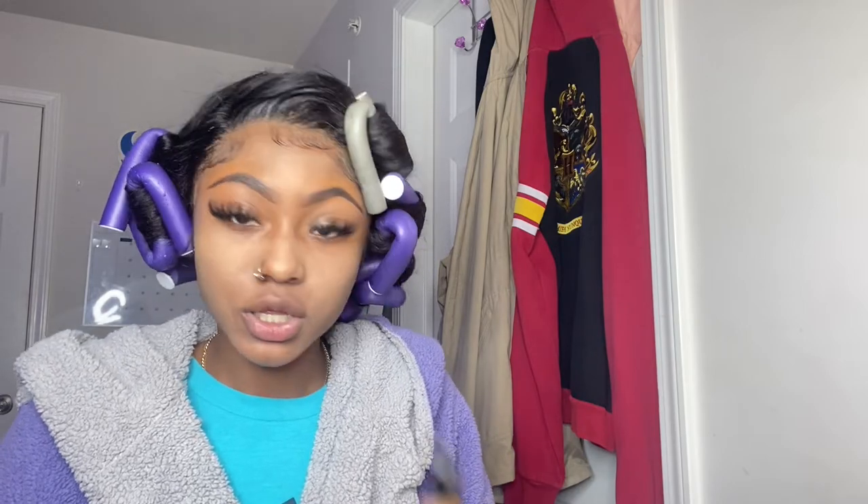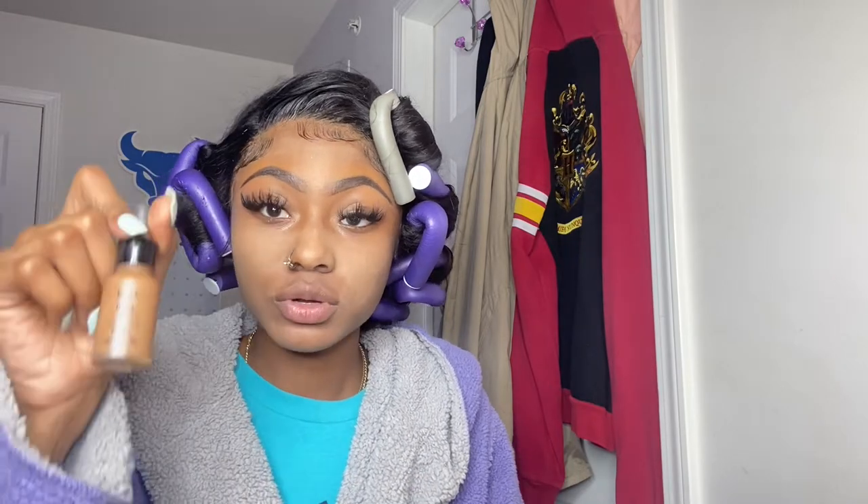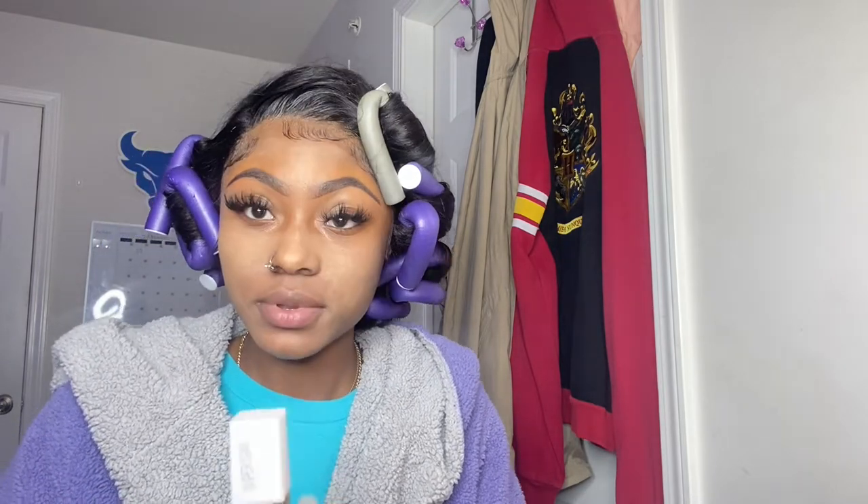These are the two foundations I'm going to be using today. I'm going to mix them — this one is really close to my skin tone but this one has the coverage I need. I'm using the NYX Total Control Drops in shade Deep Sable, and the Maybelline Super Stay. I'm going to mix them on my face and be back to talk more.